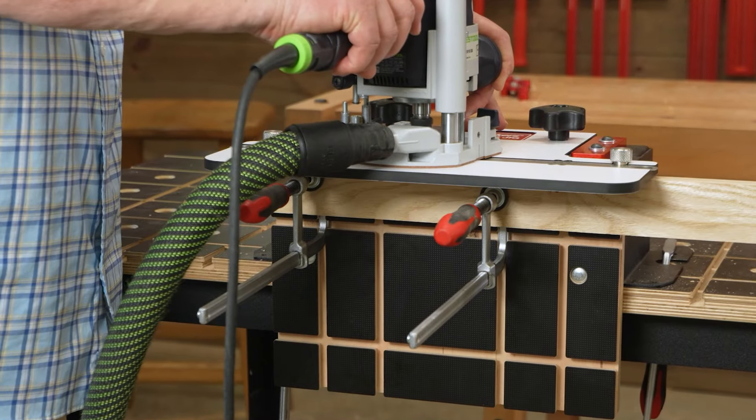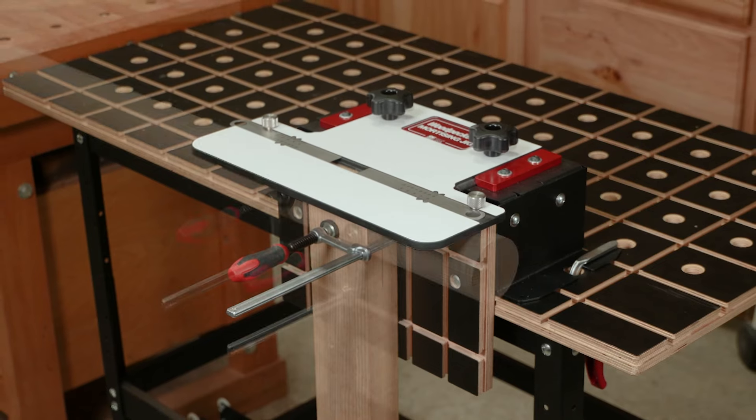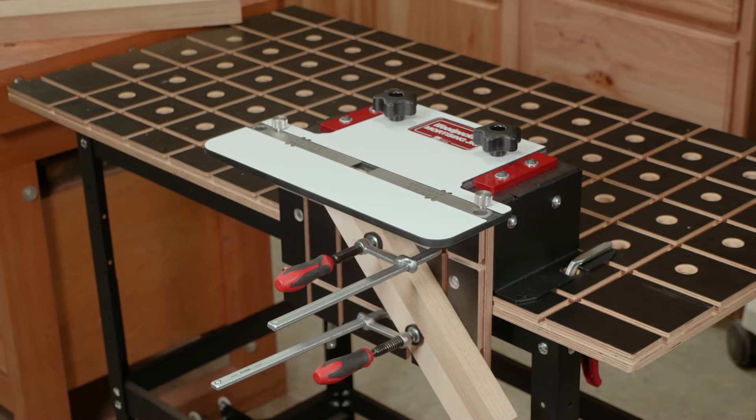We mill the tracks both horizontally and vertically in the table, meaning you can clamp material of any size or shape.